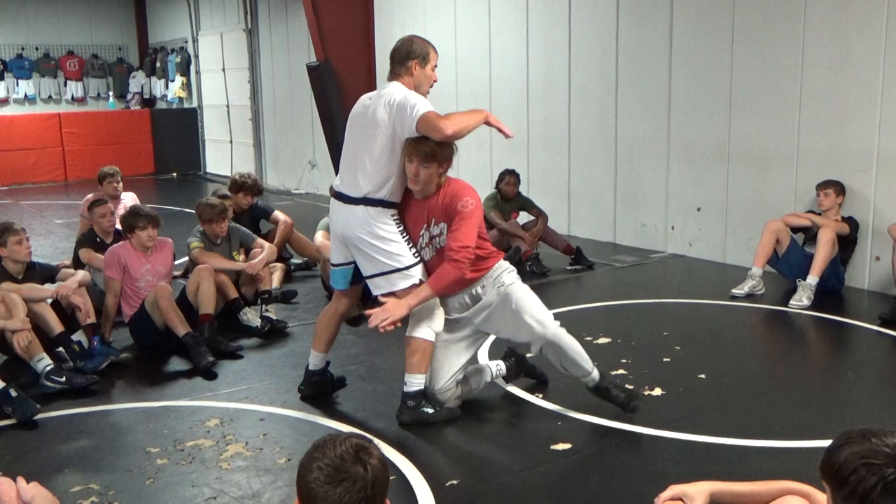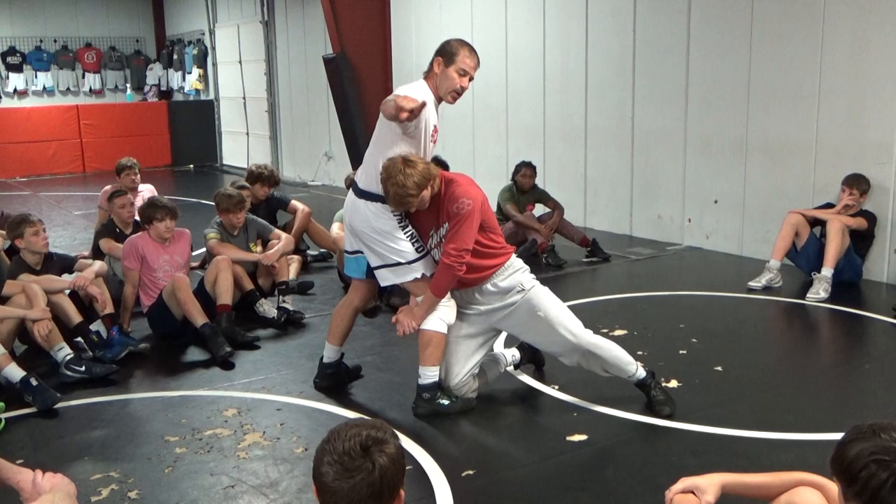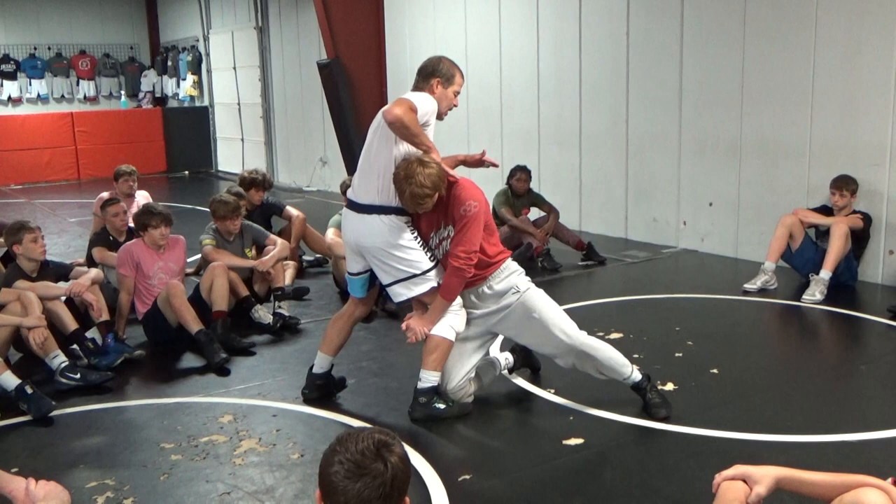So the first thing we've got to do: head down, same hip comes in, leg goes back and my hip goes that direction. Same left hand is going to tight waist. Same right hand is going to grab below his butt cheek — all at the same time. Head down, kick this leg way back deep, tight waist. Look at my hip — it's already going that way. Grab right underneath his butt cheek.